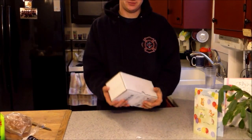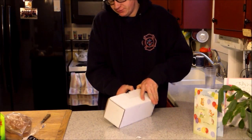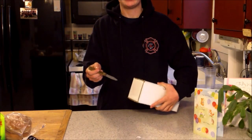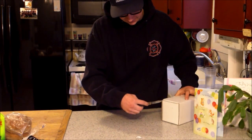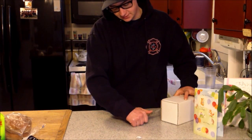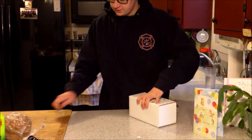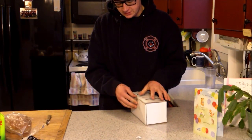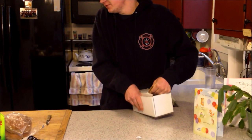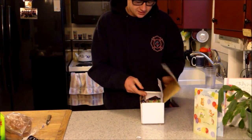We are going to be opening up G-Fuel. This is the first G-Fuel I've ever, ever going to be trying.